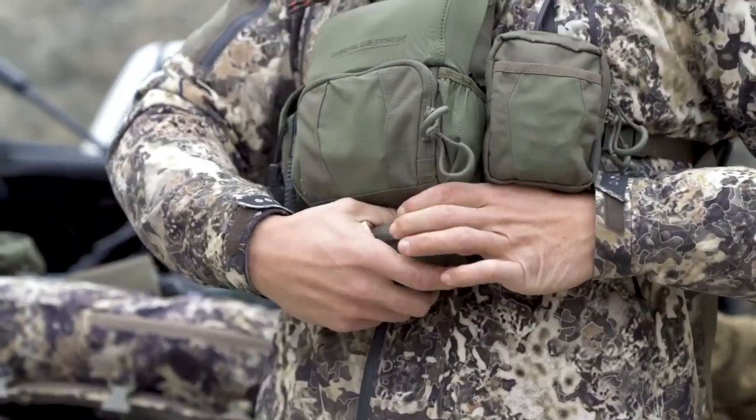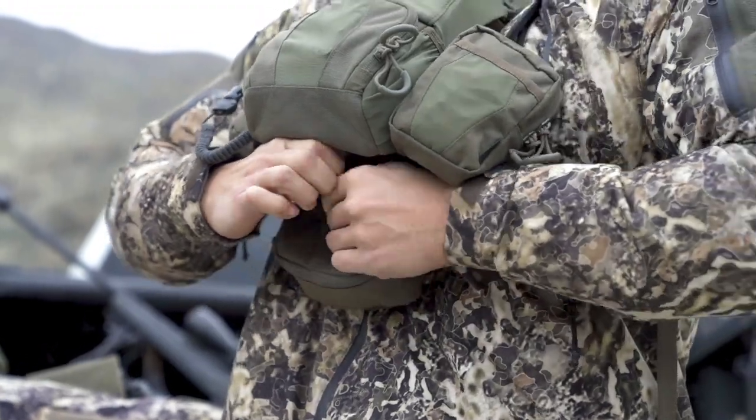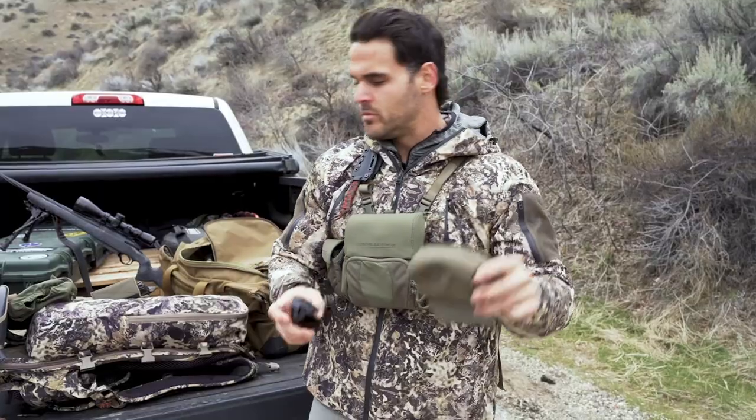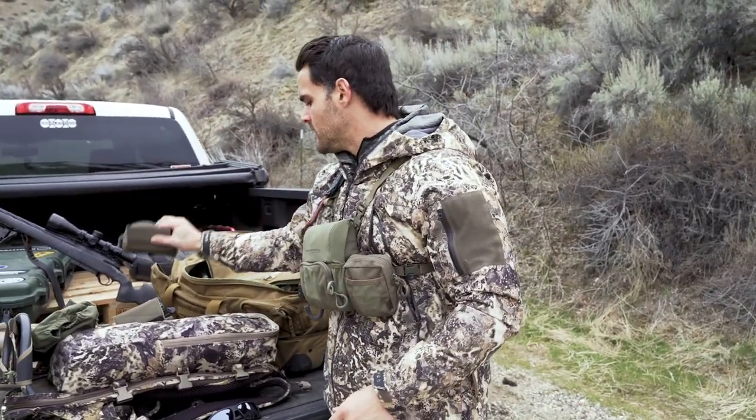There are three velcro accessories: the quick case, the MOLLE panel, and the hand warmer. The first one is the quick case — I'll show you how you can remove and swap these out without taking the harness off altogether. The quick case works really well for sunglasses since it has a little padding, and it also works for rolling up a pair of gloves, camera batteries, snacks, or power bars. I just took it off in about two seconds.